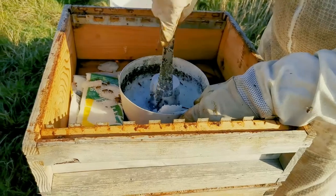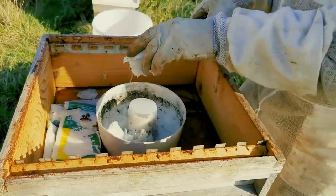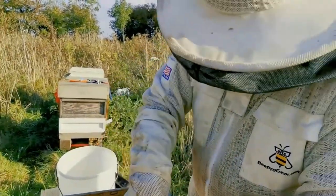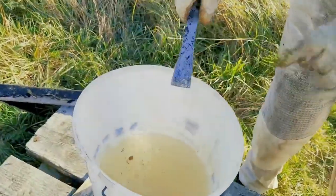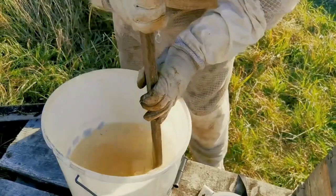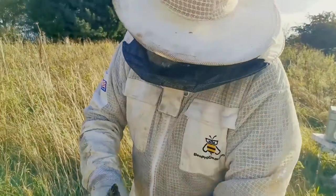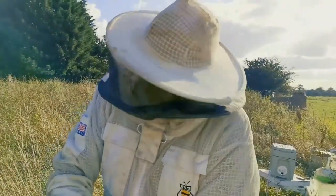But later on, about a month from now, I'll take the cone off and they would just literally just have the sugar. I'll fill this up with white sugar, take off the cone and they can just eat it. I'm putting it there so I'll just mix it back in again. This is a one-to-one mix — one liter of water to one kilogram of sugar. I've got 10 kilograms of sugar in there, so obviously 10 liters of water, but it'll soon get used.